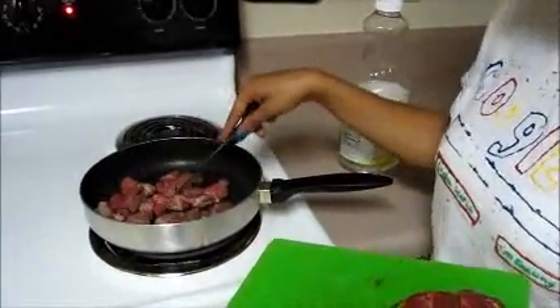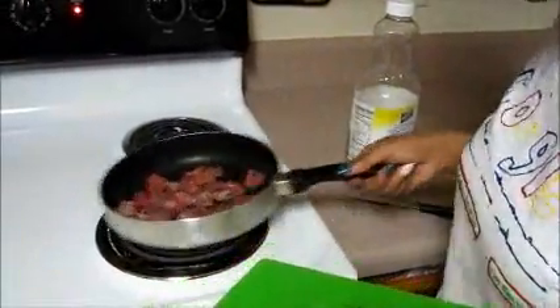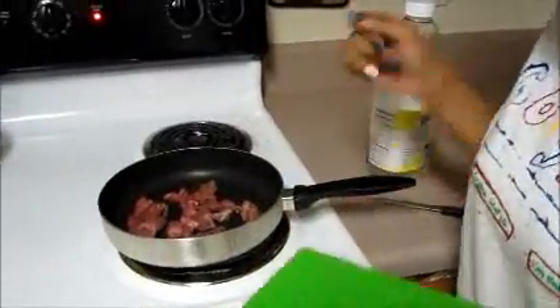This recipe should make about one to two steaks. Just cook it to your liking.